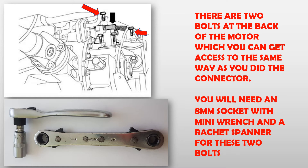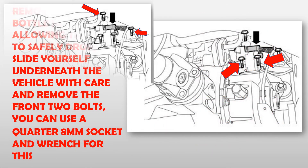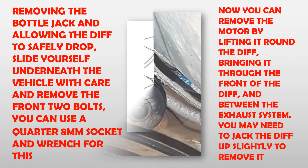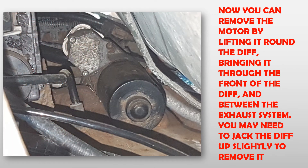You will need an 8mm socket with mini wrench and a ratchet spanner for these two bolts. Removing the bottle jack and allowing the diff to safely drop, slide yourself underneath the vehicle with care and remove the front two bolts. You can use a quarter-inch 8mm socket and wrench for this. Now you can remove the motor by lifting it round the diff, bringing it through the front of the diff and between the exhaust system. You may need to jack the diff up slightly to remove it.